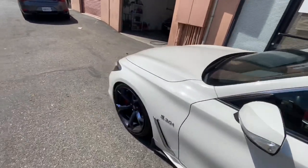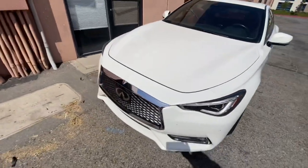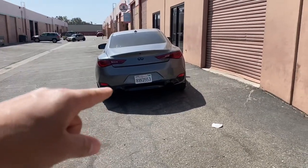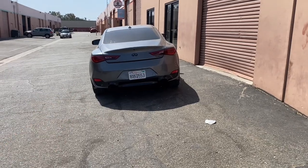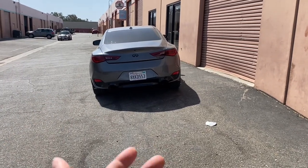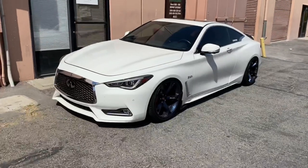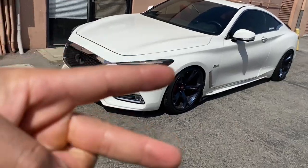If you guys like it, please leave a thumbs up — definitely got more content coming soon with the Red Sport. My boy Brandon is going to be buying the old Q60 — shout out to him, it's going to be his first Q60. It feels so good to help people get the car they want. That's going to do it for the video — go ahead and like, subscribe to the channel, and I'll catch you guys in the next one. Peace.